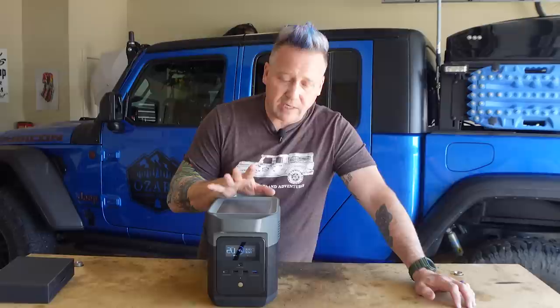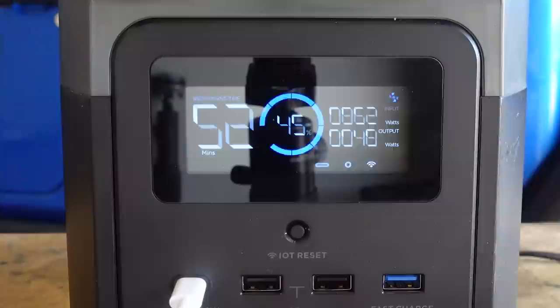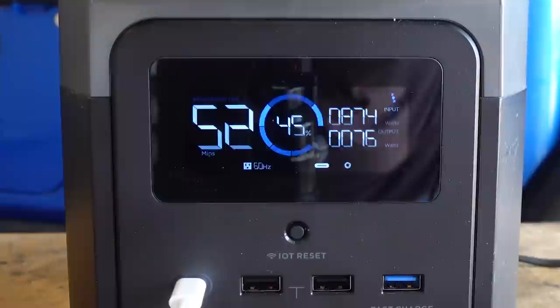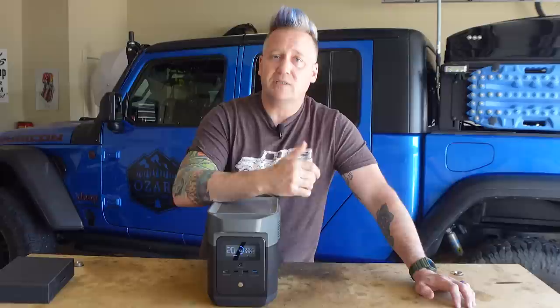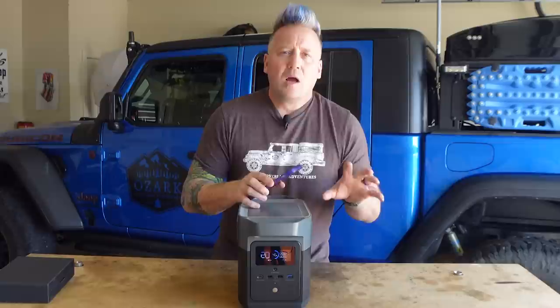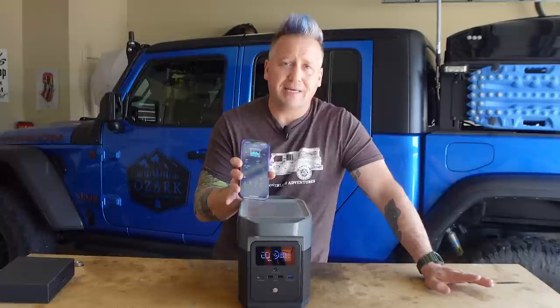Now let's talk about the display. I've always considered EcoFlow displays some of the best of any power stations I've tested, and this one holds true. It tells you where your inputs are coming from, where your outputs are going, how much is being input and output, percentage of battery remaining, and a time estimate — whether you're charging at 100 watts or powering something consuming 200 watts, it shows you how much time you have. But what really sets this above any other power station I've tested is the new EcoFlow app, which lets you see and control the settings unlike anything I've used before.